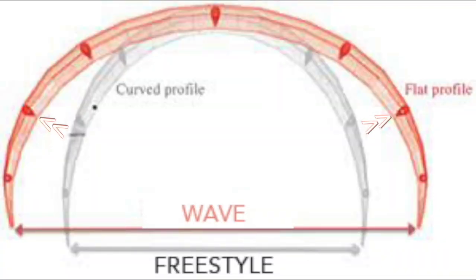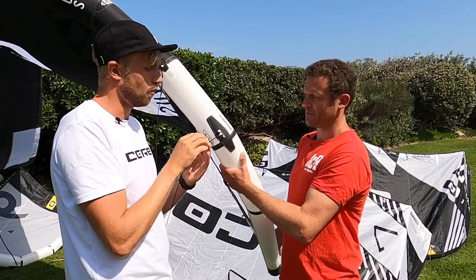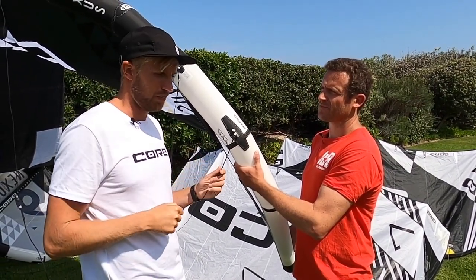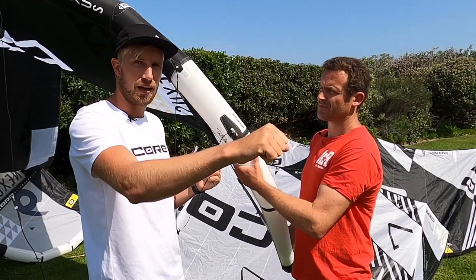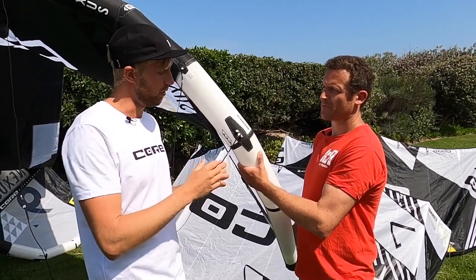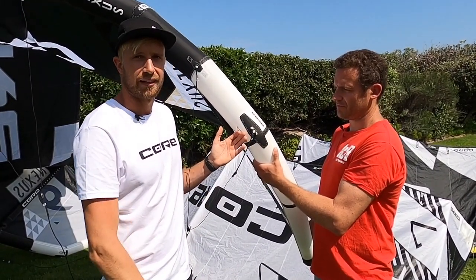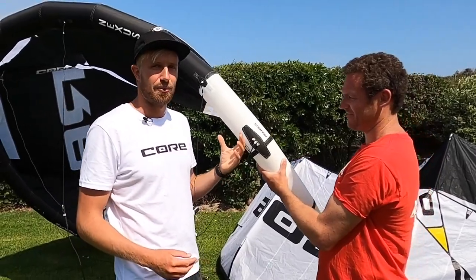If we move it all the way up, we're going to gain a lot of depower. The kite is more on the edge of the wind window. The kite will also open up, so it's more of a sheet-and-go — simply pull in the bar and go, push it out if you're on the wave and you really want to surf that wave. And like that you can really fine-tune your kite and play around with that.